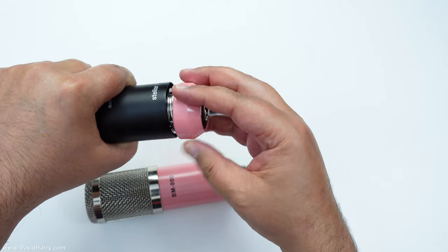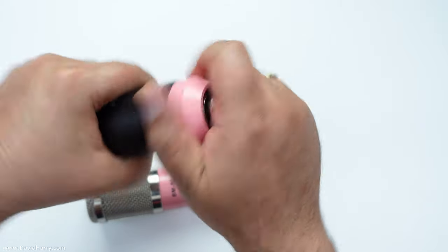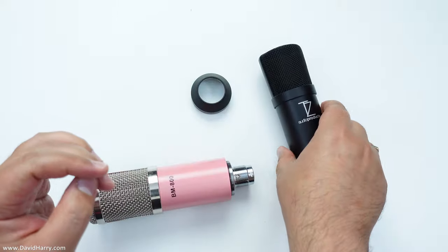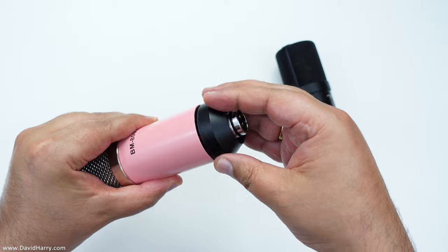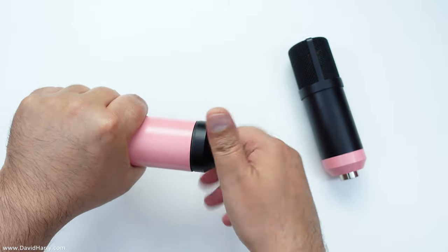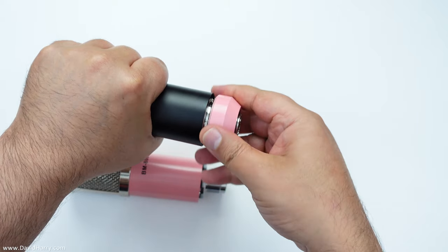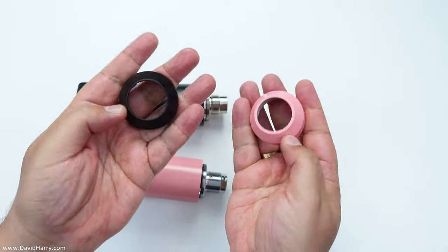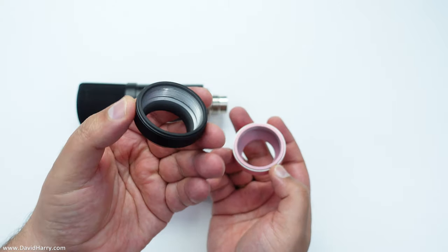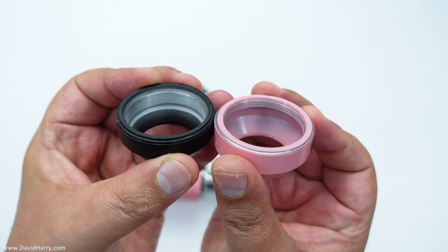If I take the bottom off the BM 800 and put it on the X2 — boom, perfect fit. And obviously by virtue the same thing happens the other way: the bottom of the X2 goes onto the BM 800. I do have to say though, if there's any difference in weight — I would hazard a guess that the base off the X2 is a bit heavier. Also on the inside, the thread is deeper on the X2 than on the BM 800. But as we've just seen, they both fit one another.